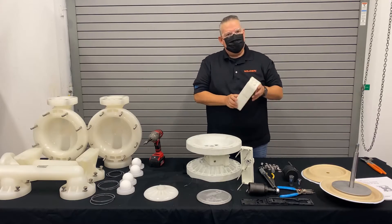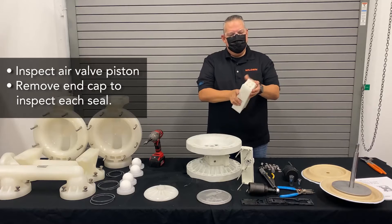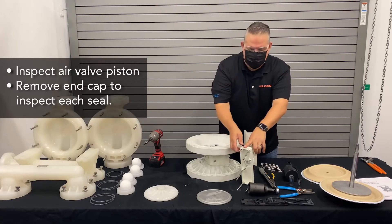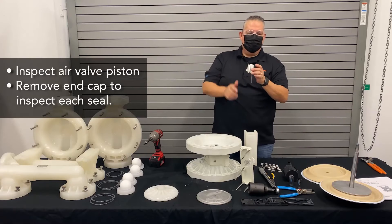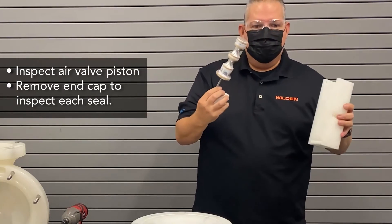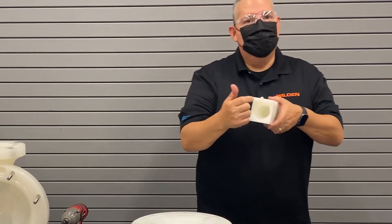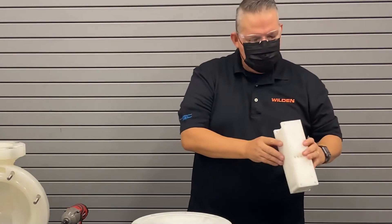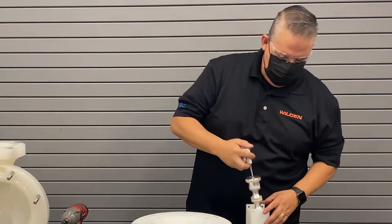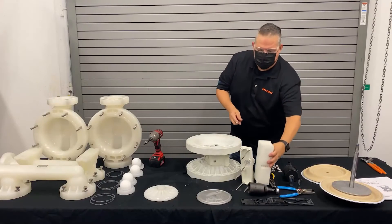What you want to do then is inspect the air valve piston. To do that, we'll just remove an end cap — just work it back and forth, there's just an o-ring that holds it in place. Use one of the bolts for the air valve and run it through the end cap — that'll give you access to remove the spool and inspect it. Remove the spool and inspect each of the seals; make sure the integrity of the seals is good. Look inside the bore and make sure it's free from any defects, nicks, or gouges. If that's good, you can clean off the seals, re-lubricate the seals, and reinstall it. Put the end cap back in and you're ready to go on to the next step.